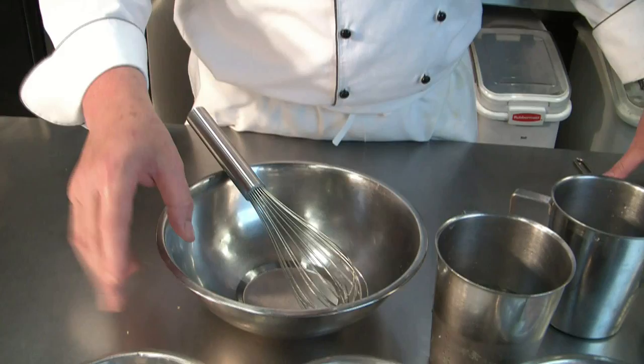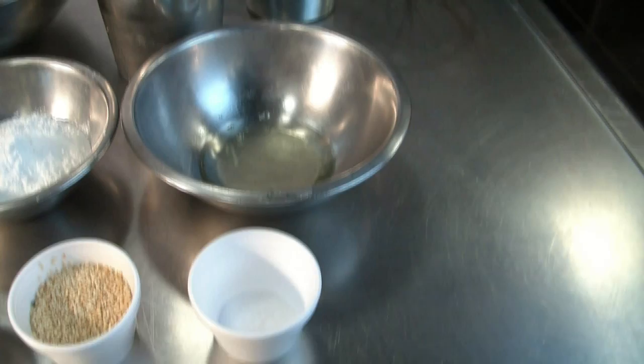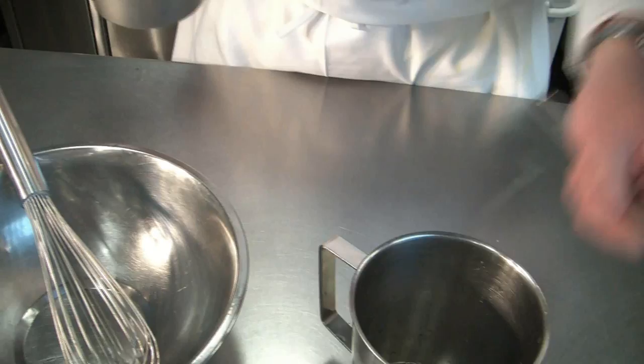For our tempura batter, we have 100 grams of rice flour, 100 grams of all-purpose flour, 1 tablespoon of baking powder, 20 grams of chopped cilantro, 30 grams of toasted sesame seeds, half a teaspoon of salt, 1 egg white which we will have to whisk, and we need 350 milliliters of ice water.